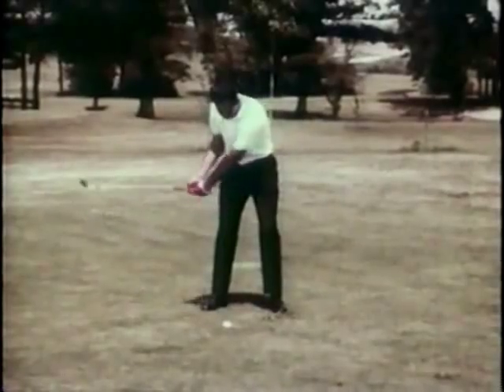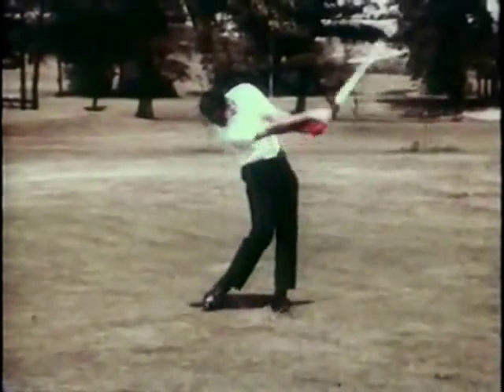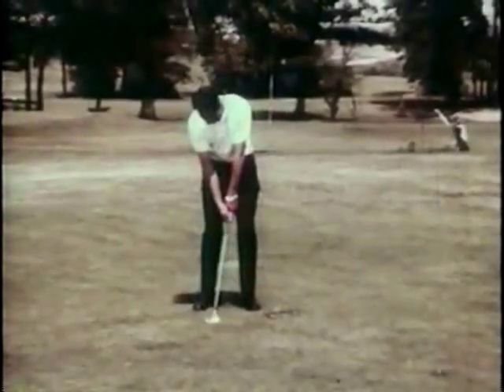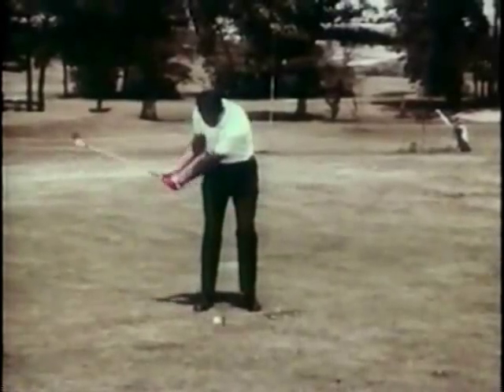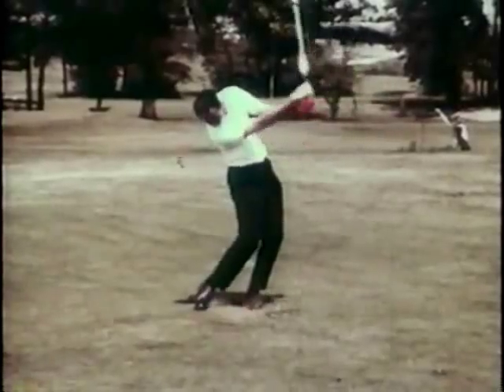Tony's swing was characterized by a dip approaching and through impact, probably a sign of how well he was using his lower body, which he did exceptionally well. Also, his dip was due in part to his super late hit, which is one of the latest of all great players — very much of a lag look.